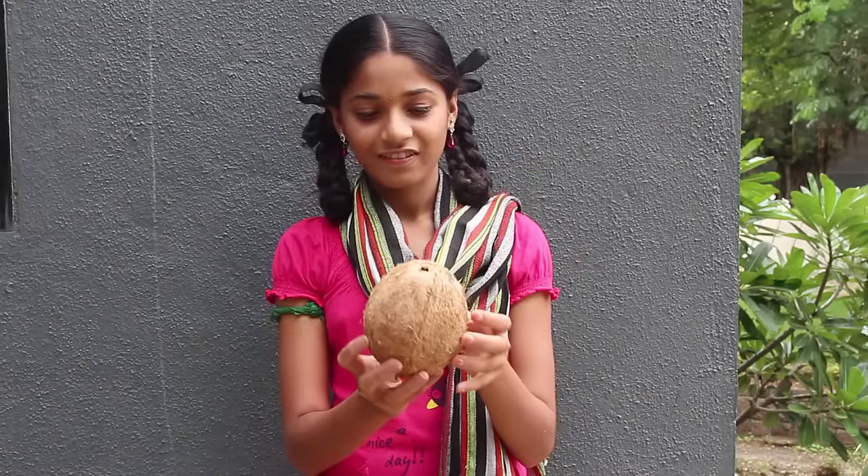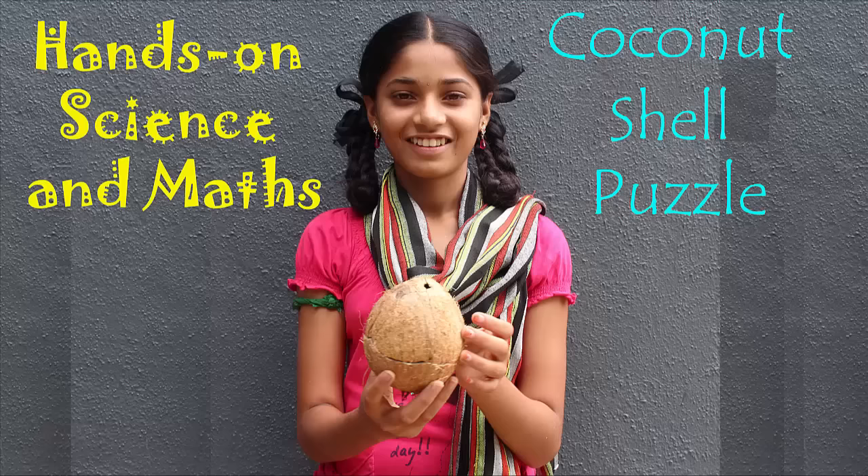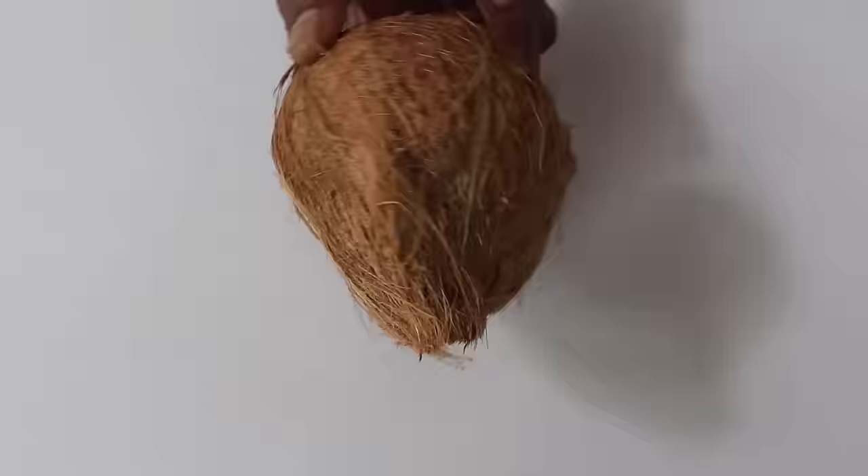Next time you break a coconut for making chutney, please don't throw away the wooden shell. You can make a low-cost three-dimensional puzzle with the shell. You will just need a coconut and some dough or glue.